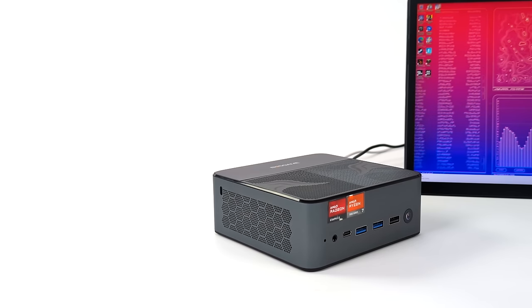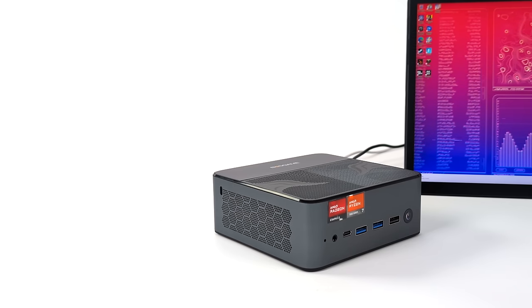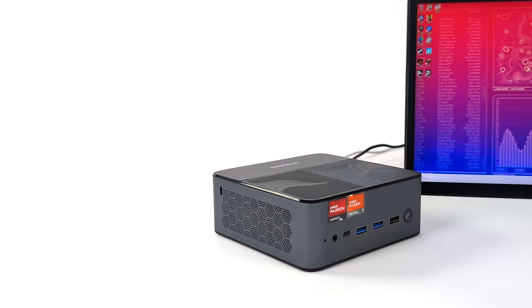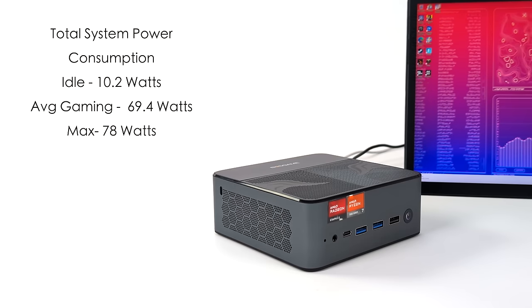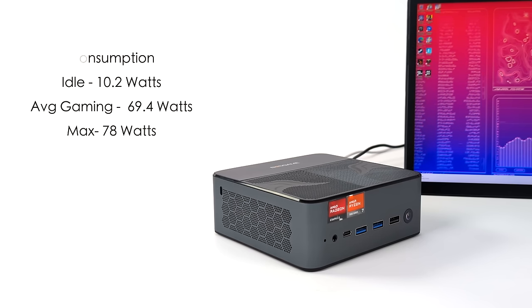The last thing we're going to cover is total system power consumption from the wall. Through all my testing I had this plugged into a kilowatt meter to see exactly what the system draws from the wall outlet. At idle we're at around 10.2 watts, average gaming jumps up to 69.4 watts, and the maximum I could get it to pull was 78 watts. So it's not an ultra low power consumption mini PC, but it's drawing a lot less than a full-size desktop and delivering much better performance than something with an N100.